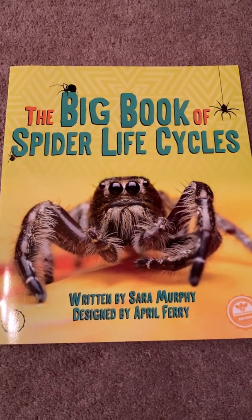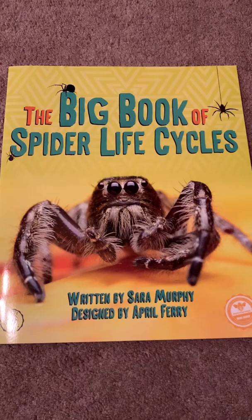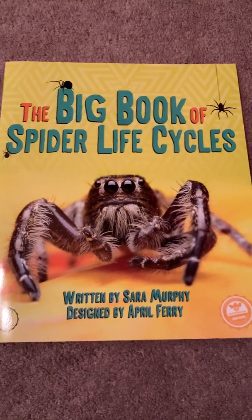The Big Book of Spider Life Cycles, written by Sarah Murphy, designed by April Ferry.